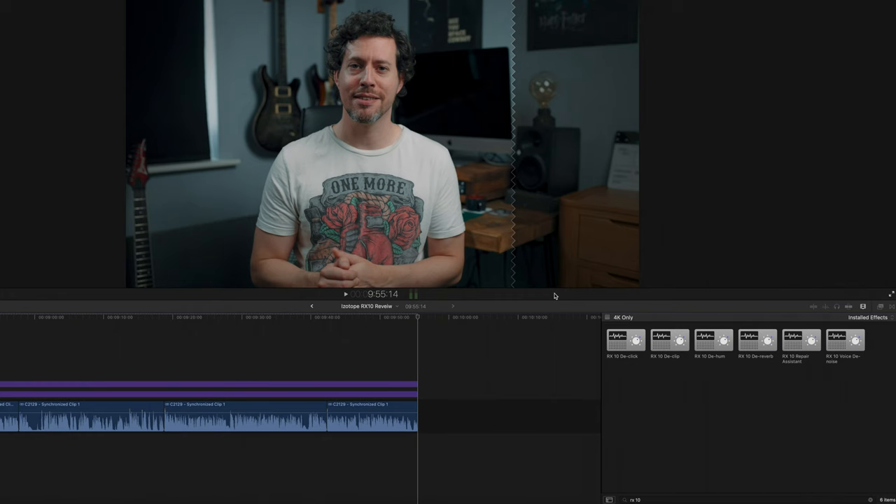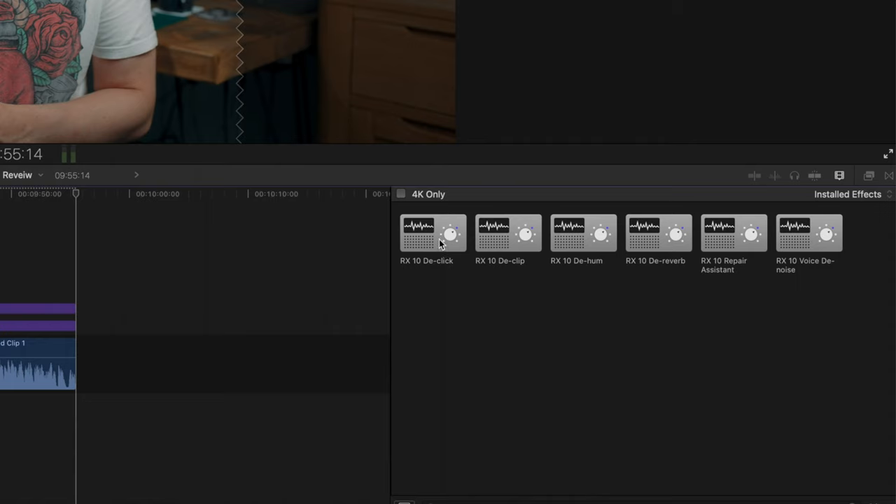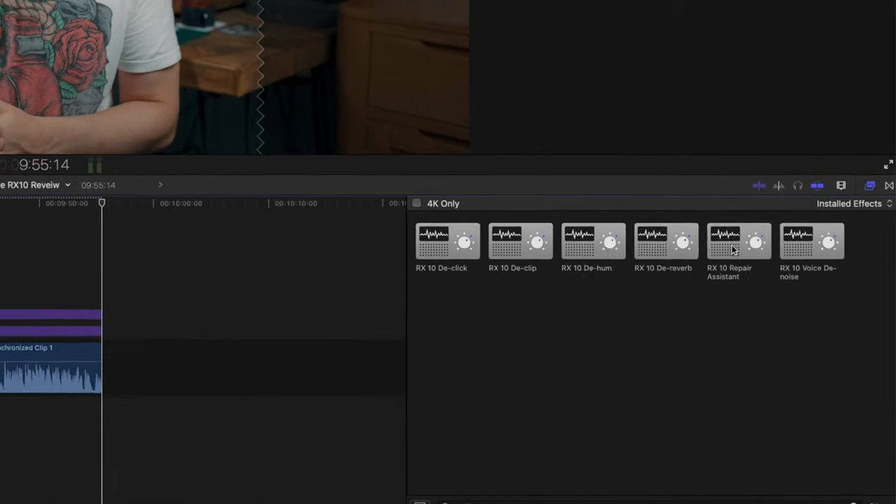Let me show you what you get in the RX10 Elements bundle. Checking these out in Final Cut, you can see you get six plugins within this bundle: D-Click, D-Clip, D-Hum, D-Reverb, Voice D-Noise, and then the incredible Repair Assistant.